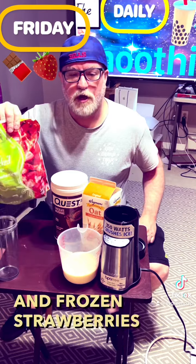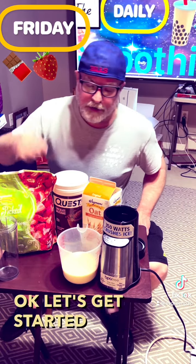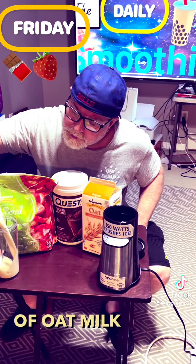Okay, let's get started. We're going to go ahead and put one cup of oat milk into the blender cup.